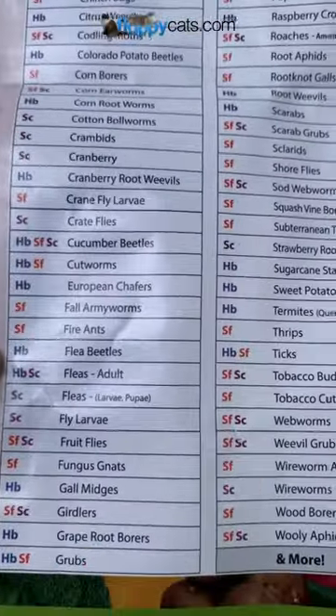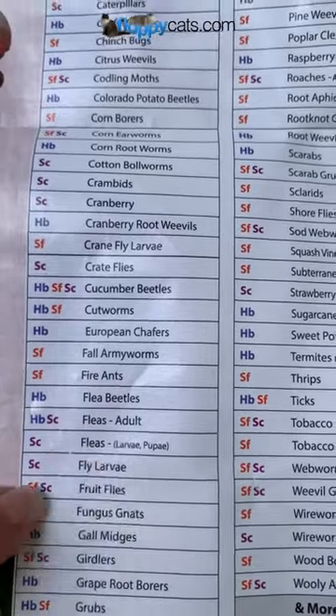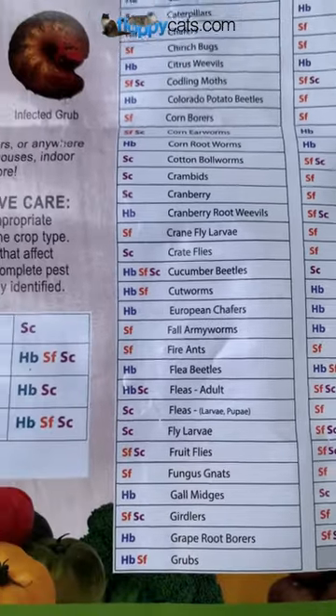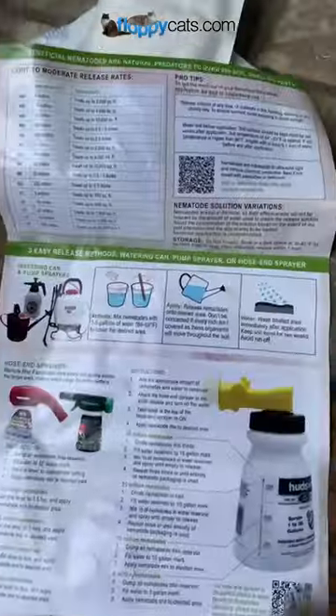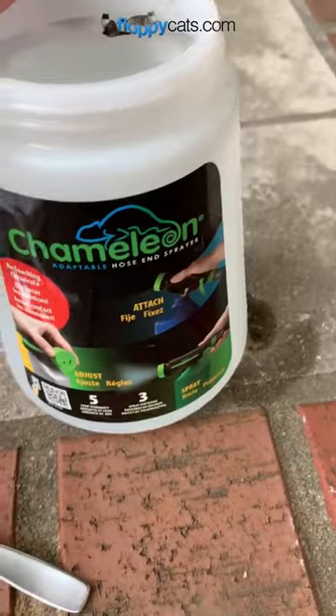This is why we're using the HB+SC — because we get fleas adult, fleas larvae, and pupae. I'm not sure how to say that, but it's going to tackle everything that we need. This is how they work and why they work. On the back you can see there are pro tips. I have that chameleon sprayer right there.